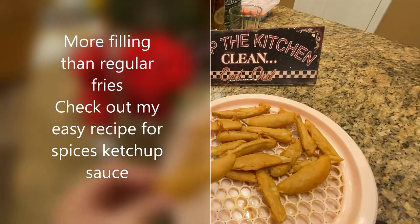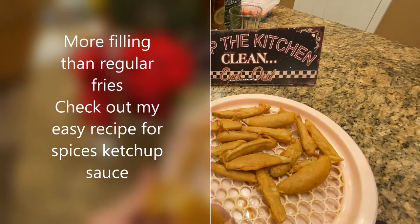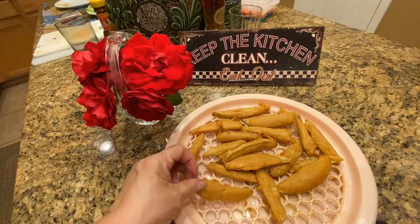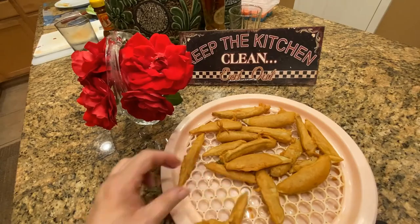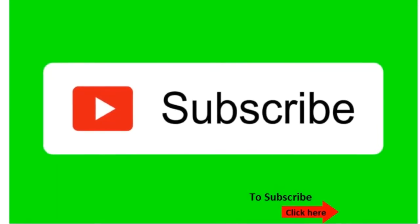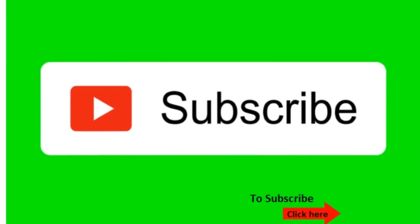Here are the besan fries that we just made and you can see how nice and well done they are inside. I am sure the kids will really enjoy that. Please don't forget to subscribe to my channel — just click the bottom right arrow. Thank you.